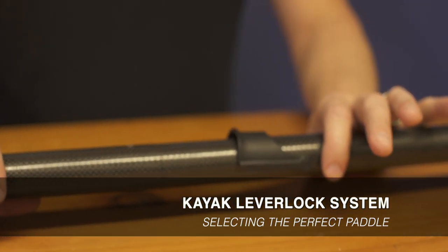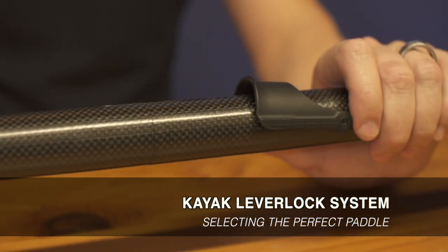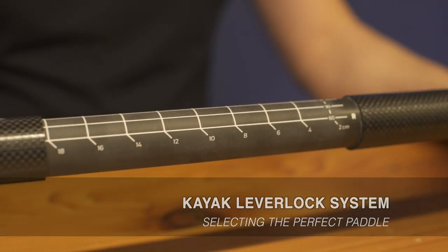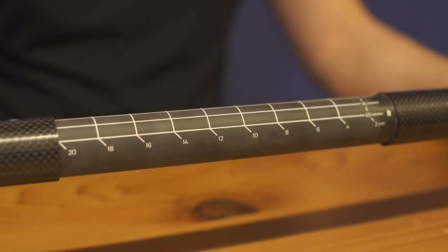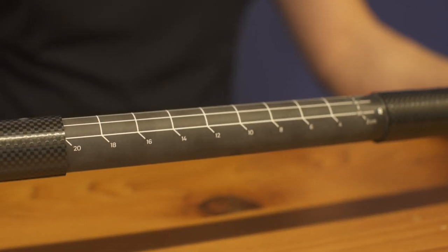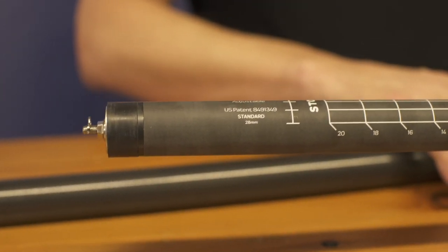The kayak lever lock system is a great option for fishermen and women. It features a single lever right here that releases pressure on the inside wall and allows the paddle to expand 20 centimeters in length. It offers infinite adjustment on offset and it works on a simple system of expansion.